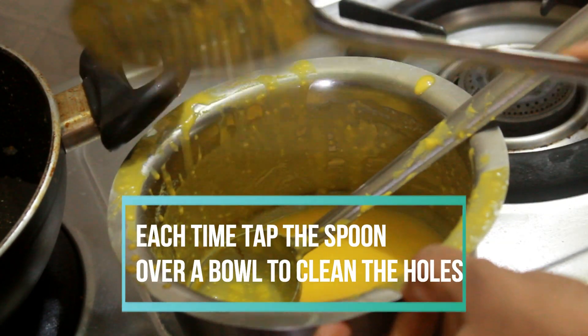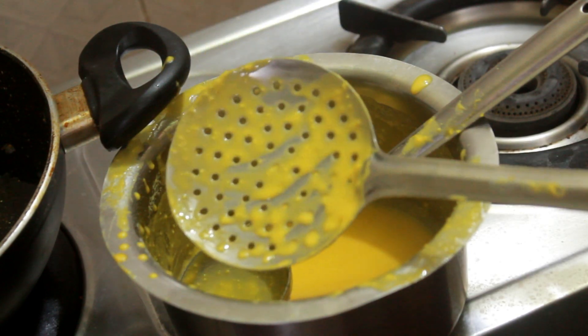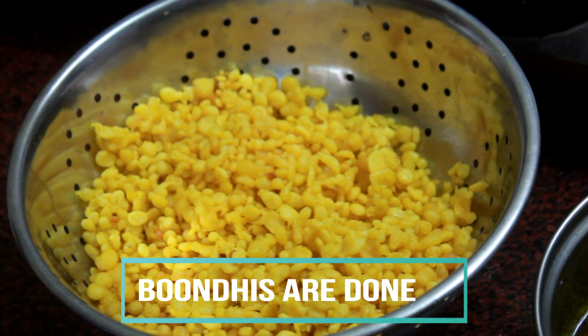Drain the boondi. Each time, tap the spoon over the bowl so the holes get cleared and we can make the next batch of boondi. Now the whole batch is done.